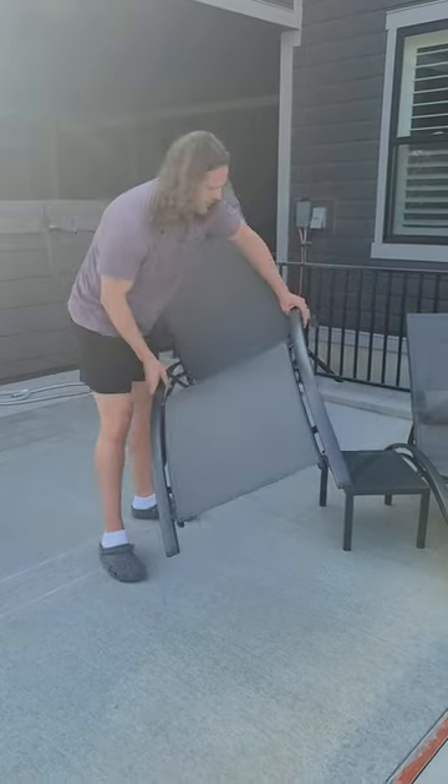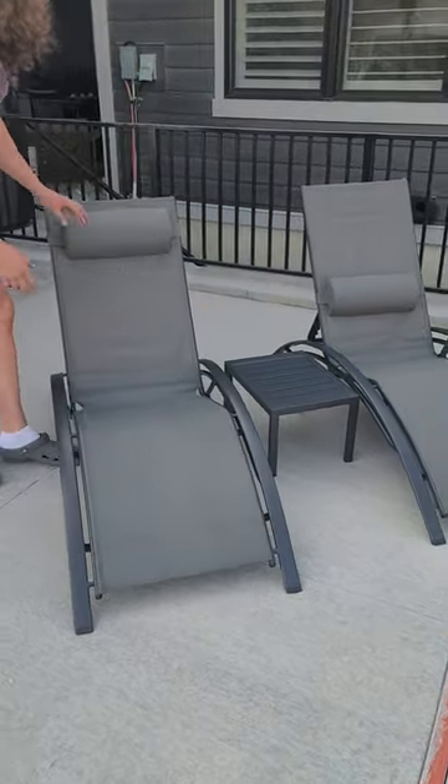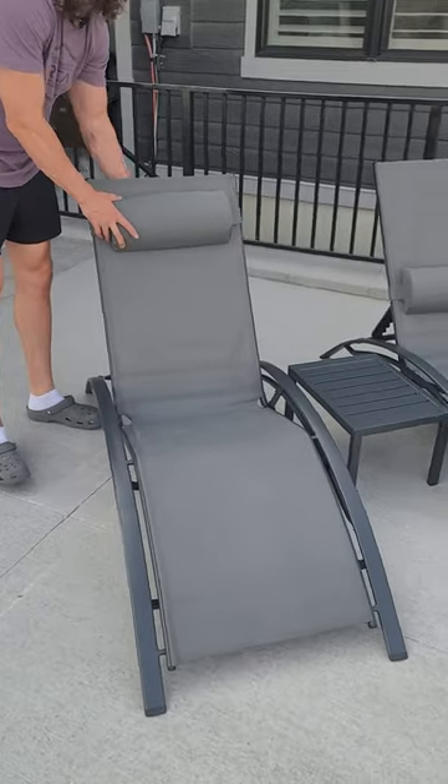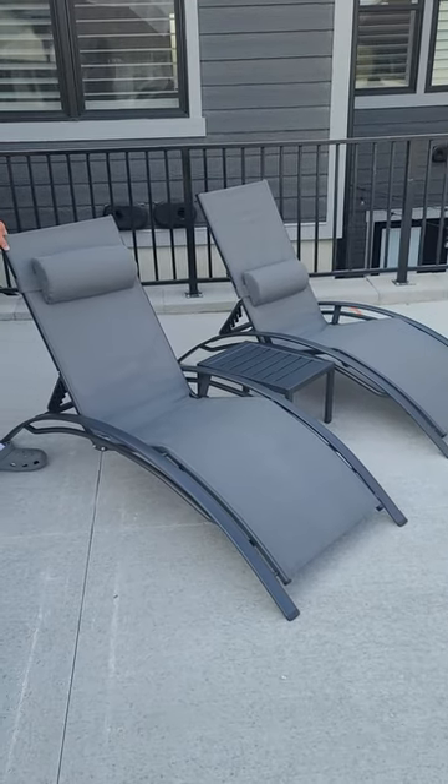It comes with this little side table, which only had to put the two legs on on each side, and it comes with pillows that kind of slide up and down depending on your height. Super comfortable and sturdy, and we love them.